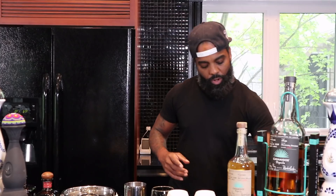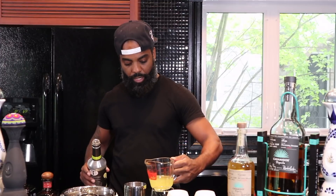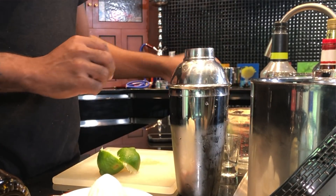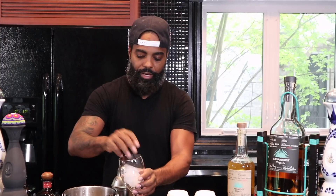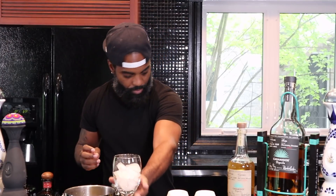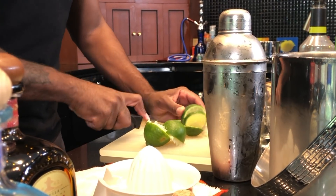And then we're going to add some sour mix. Make sure you get your sour mix right. This is all to how you like it, so I'm going to put a cup of sour mix in there. Once I do that, we put the top on our shaker and we shake it. Now you've got to get your cup ready — fill that baby up with some ice. I like a lot of ice. I know a lot of people don't like ice, but I like a lot of ice.